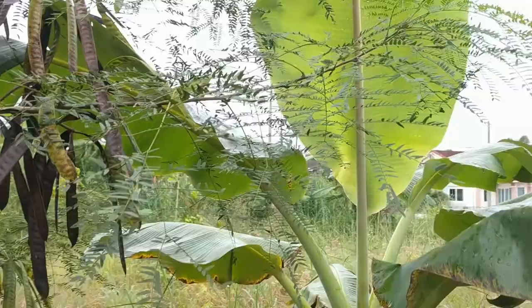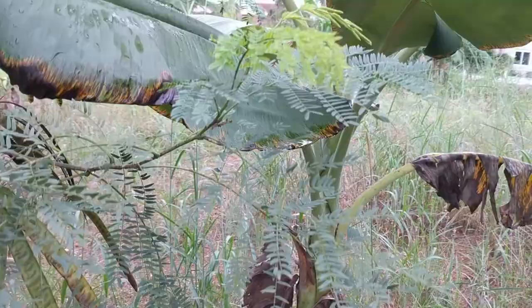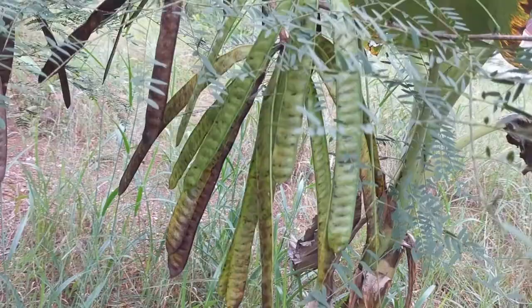Leucaena leucocephala is native to southern Mexico and northern Central America and can now be found throughout the tropics. I see it everywhere here in Thailand. It has many different common names in many countries, such as river tamarind, white lead tree, and ipil ipil.